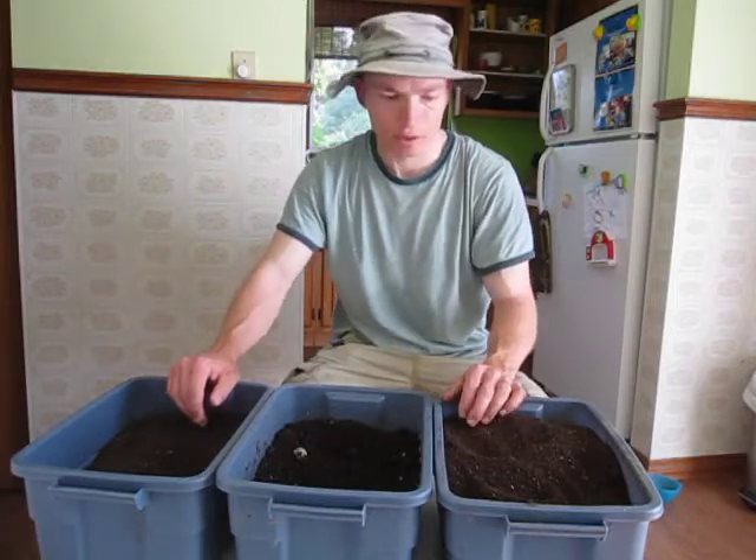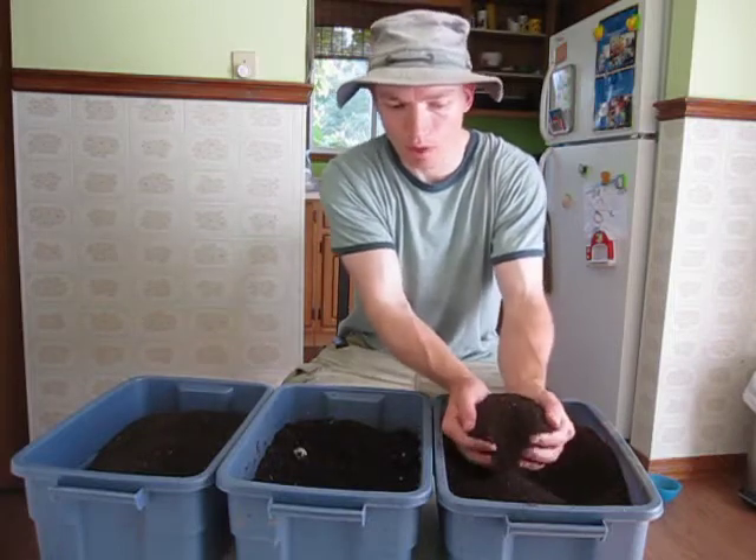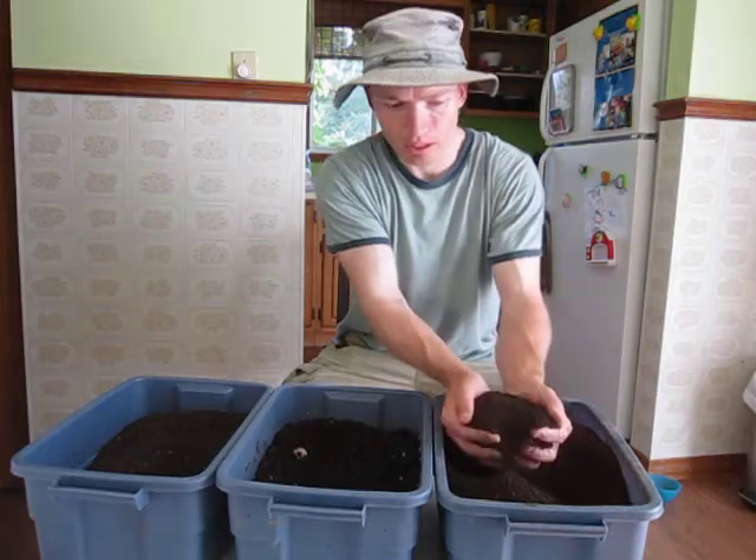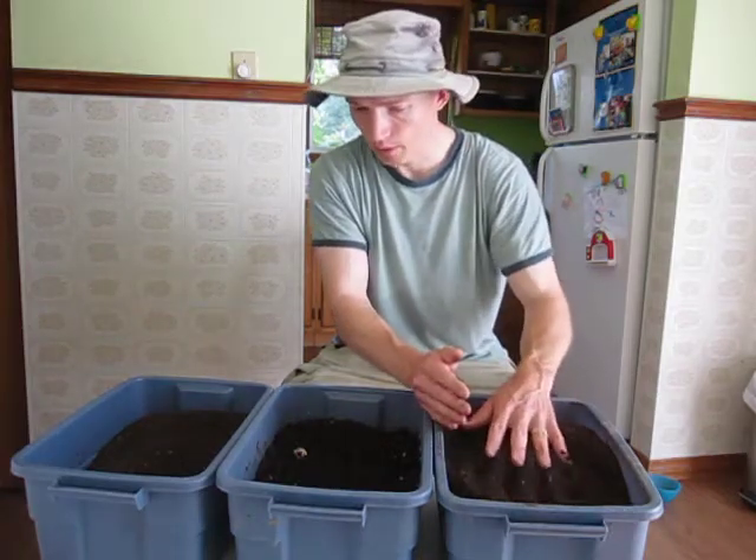The first one I have here is a farmyard manure vermicompost that has been screened down to a quarter inch. It's very nice stuff — this is actually material that I sell locally.